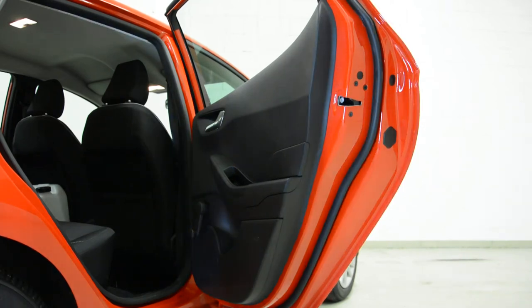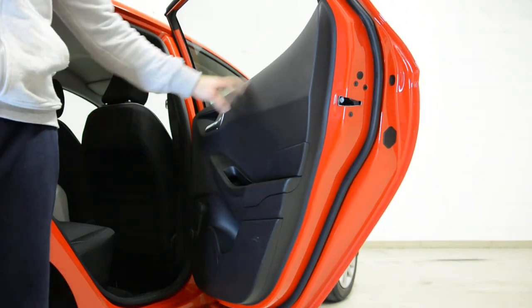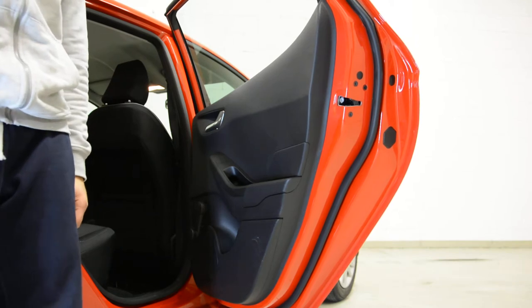Hello everyone! In this video I will show you how to remove the door panel from a 4th generation Seat (2017).